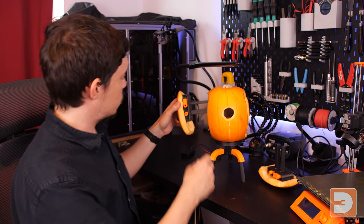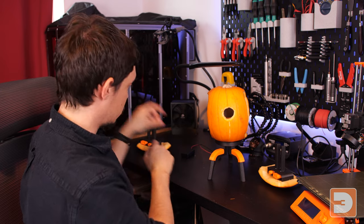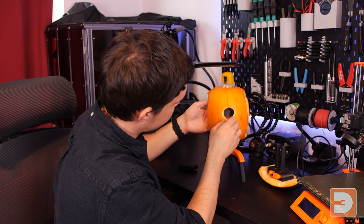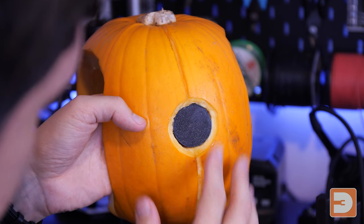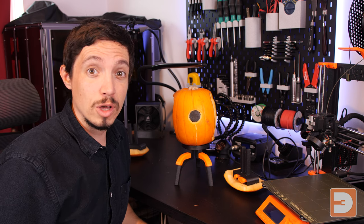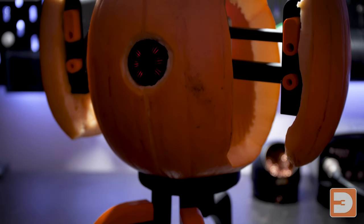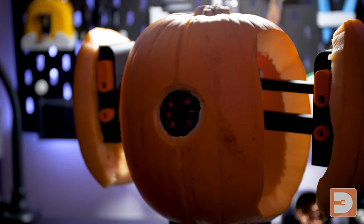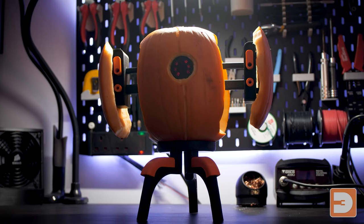You might find it easier to fit the eyepiece without the wings in there, so we'll take them out for a second and then slot the eye into the hole we've cut. Then we can pop the wings back on and it's done. And there we have it — a pumpkin that's been turned into a bad-tempered sentient gun turret from Portal, with an aim that a stormtrooper could laugh at.